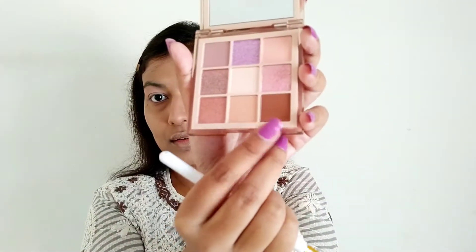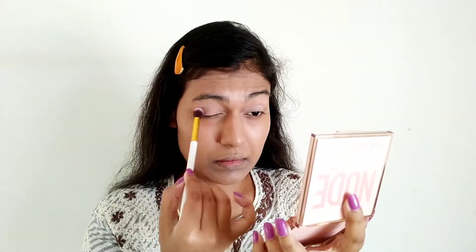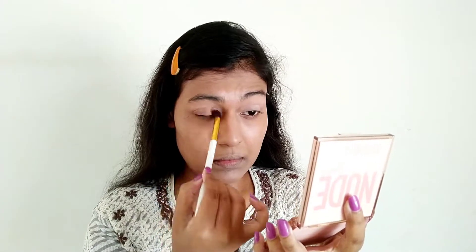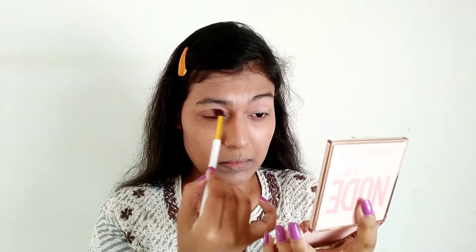Once I am done with placing the transition shade, I will take another blending brush and place this dark brown shade on my outer edges. I will be doing this for both of my eyelids. Once I am done blending the dark brown shade, I will be taking the shade just next to it — which is a light peach shade — and place it a little bit on the inner side and then blend it.